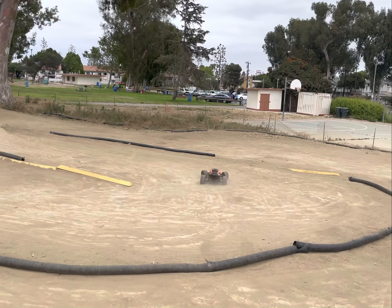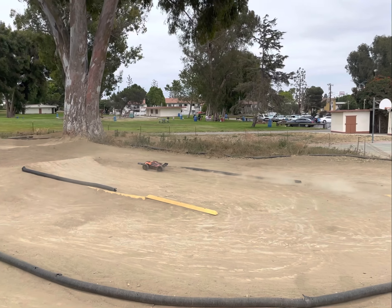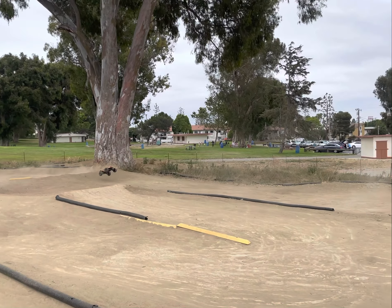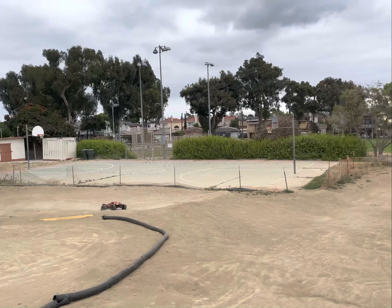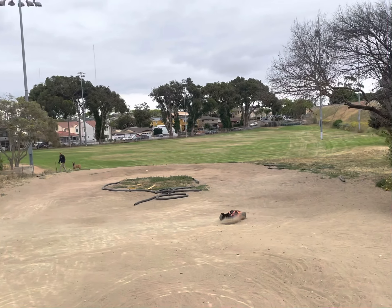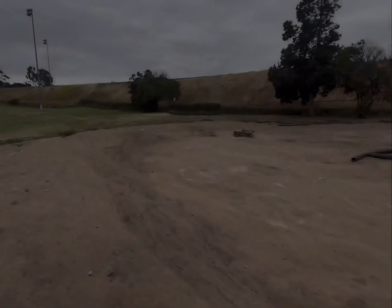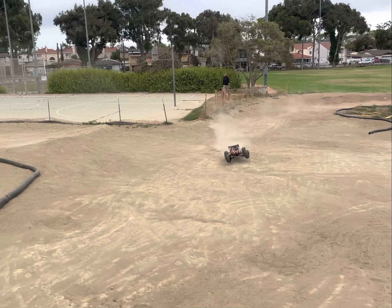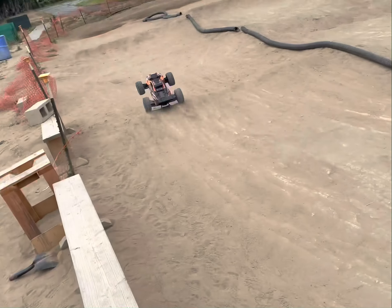What's up YouTube, Adrenaline RC Attic here with another run with my XRT. I'm out here on my local RC track — as you guys can see, it's pretty big, decent size for a full-scale truck. When there's nobody out here, let's get this started.